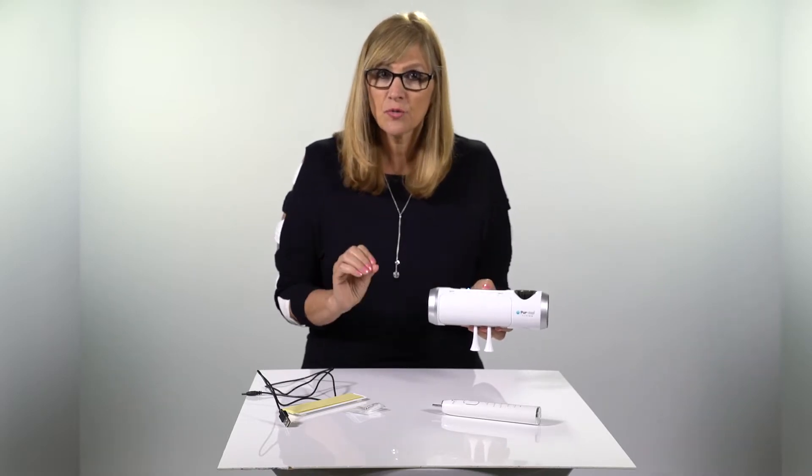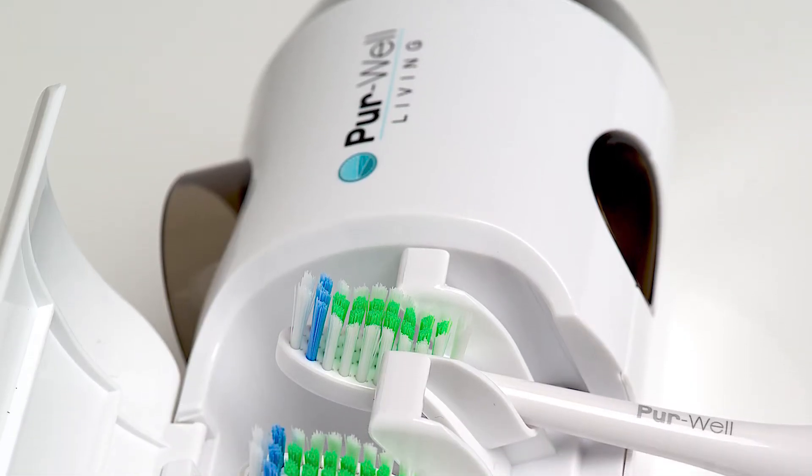You have your nice, clean toothbrushes, and some peace of mind to go along with it.